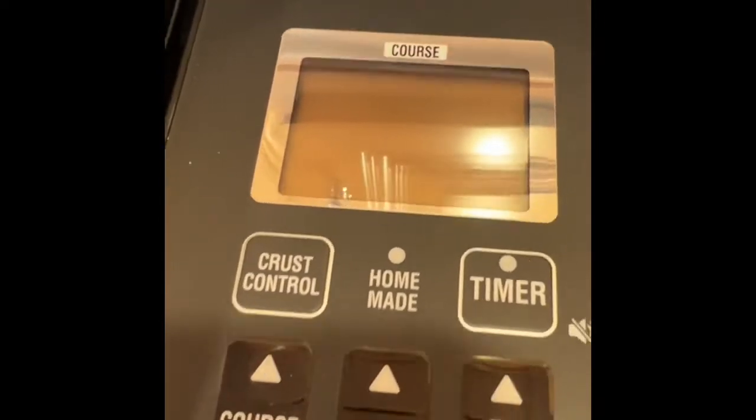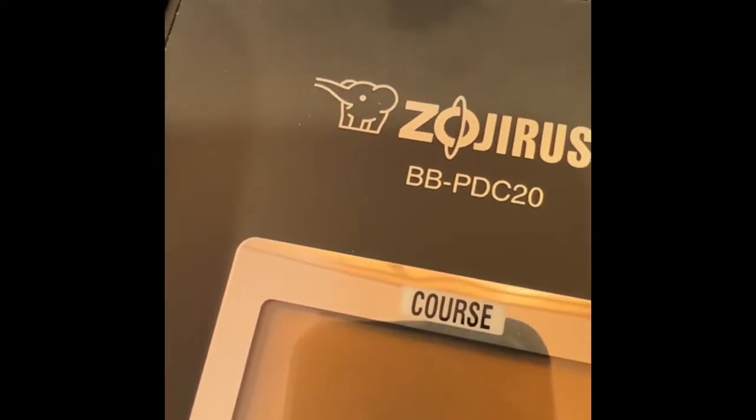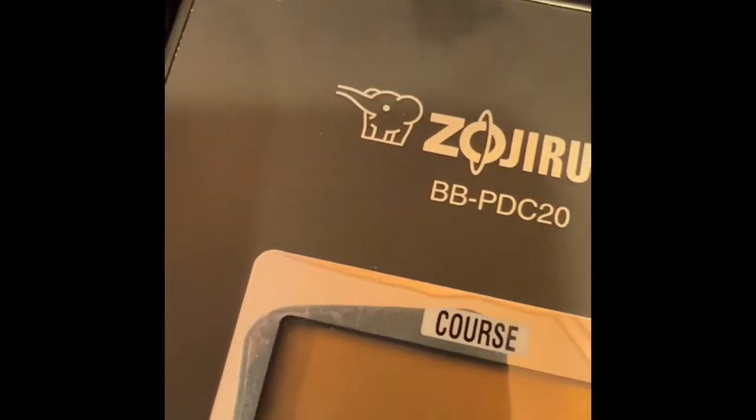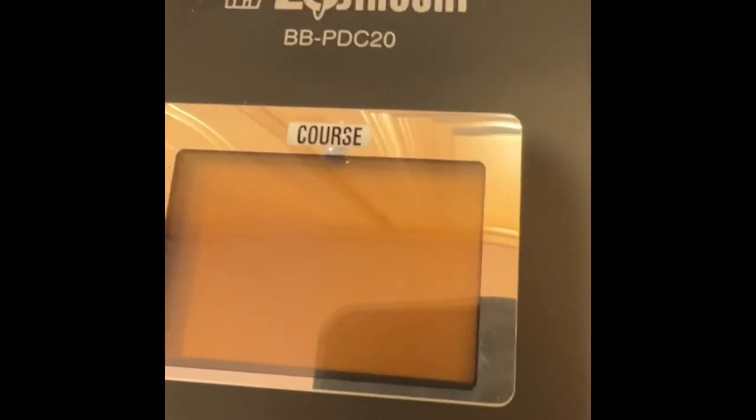Hi, everybody. So the Zoji Plus, otherwise known as the BB-PDC20 — I always call it the Zoji Plus. And sorry, I'm not doing this with my usual videographer, so I'm on my own here.